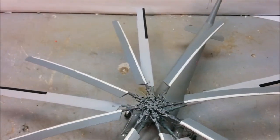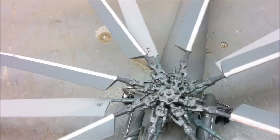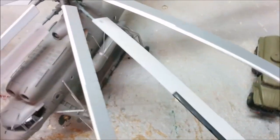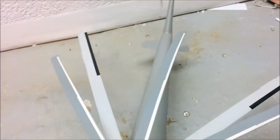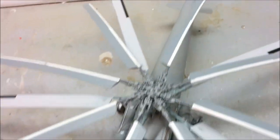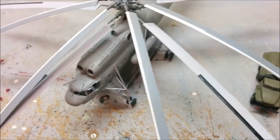Ever wonder about the difference between the rotor assemblies of an MI-26 and MI-10? I've got them almost exactly centered in terms of rotor diameter - the MI-10 has a larger diameter and slightly broader blades. The big difference is the MI-26 has eight rotor blades - I think that's the most of any production helicopter - versus the five rotor blades on the MI-10. You can certainly see where the far increased power of the MI-26 goes.